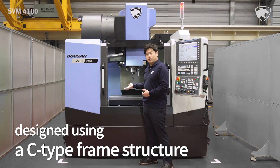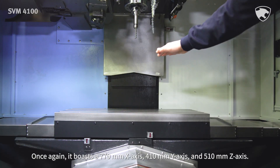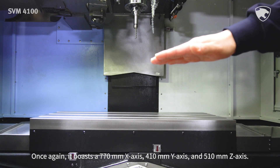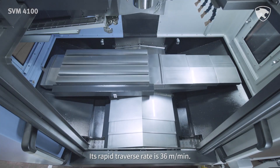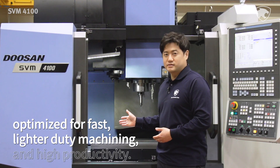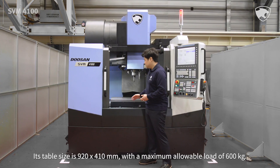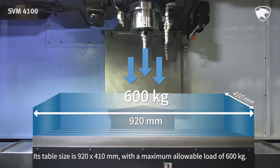It is designed using a C-type frame structure. It boasts a 770mm x-axis, 410mm y-axis, and 510mm z-axis. Its rapid traverse rate is 36 meters per minute. The model is optimized for fast, lighter-duty machining and high productivity. Its table size is 920x410mm with a maximum allowable load of 600kg.